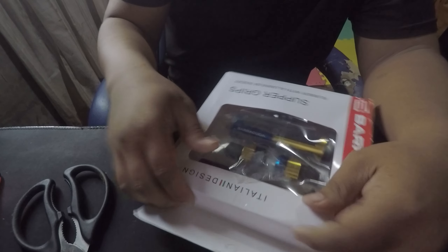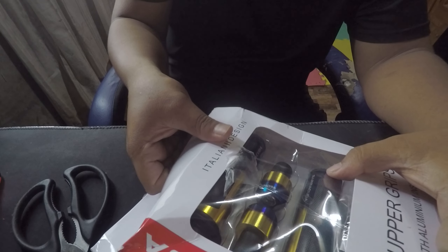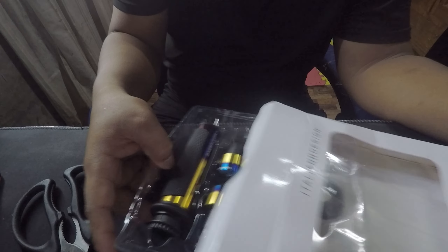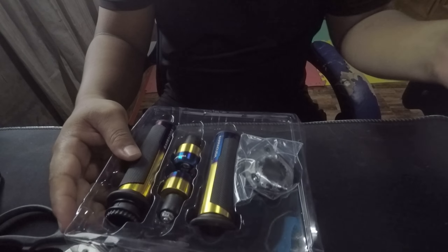So nagpalit pala ako ng handle grip guys, kasi hindi ko na gusto yung handle grip — parang pangit na, at ayun siya guys.